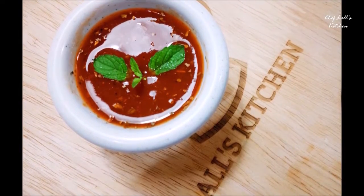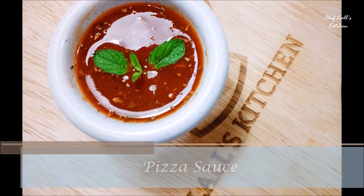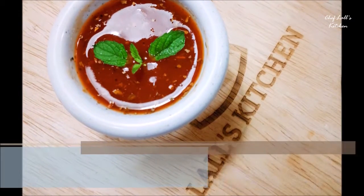Hello and welcome to Chef Floral's Kitchen. Today we are going to be making a simple pizza sauce recipe, so let's get started.